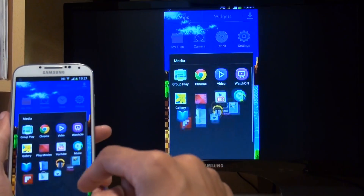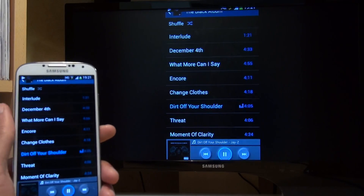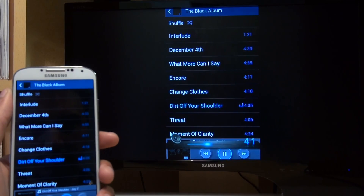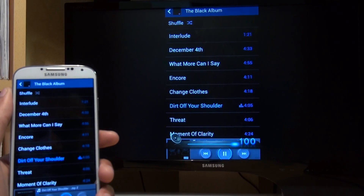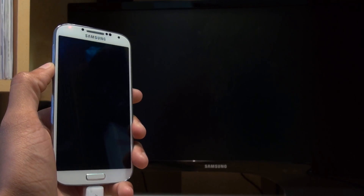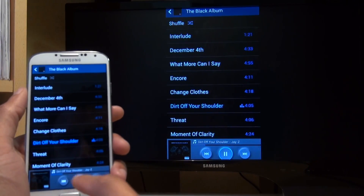Let's see how music plays. So let's go into a music application — a Jay-Z album. Notice how it still plays the music from the Galaxy S4. I'm going to press the power button to put the screen to sleep, and the volume is still controllable while the screen is asleep. So the volume is now down. That's awesome. We'll power that back up again and just pause that there.